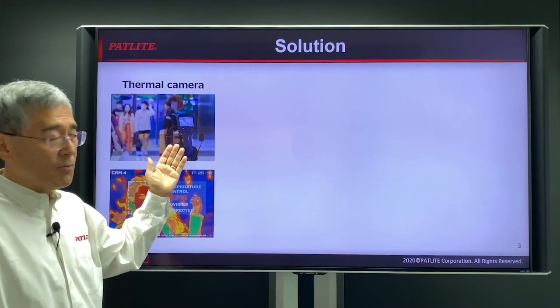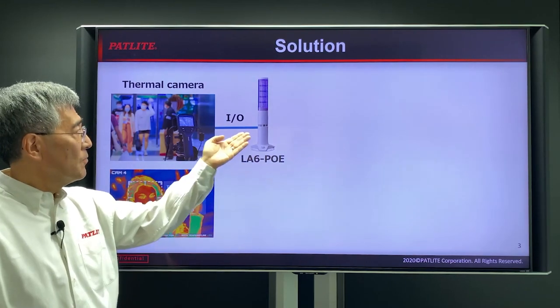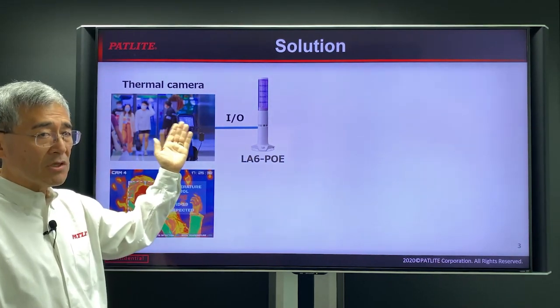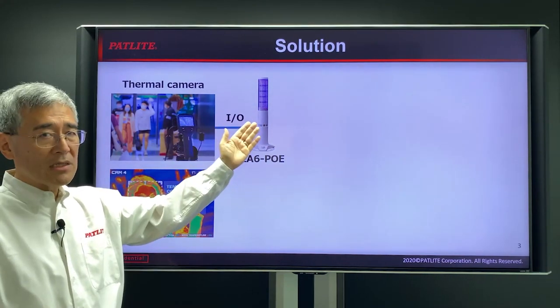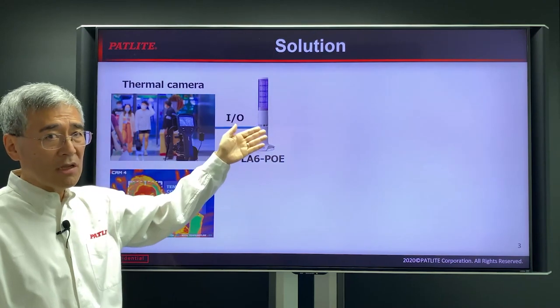So what we'd like to propose is to connect our LA6POE to the camera directly so that when the camera senses a person with a fever, it automatically sends a signal to the tower to turn on the light or the alarm or both.